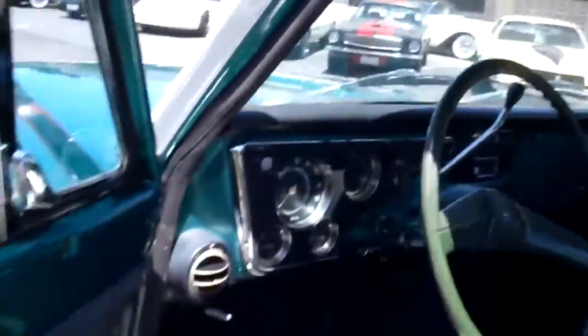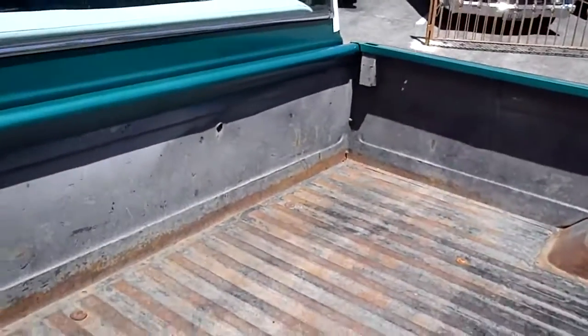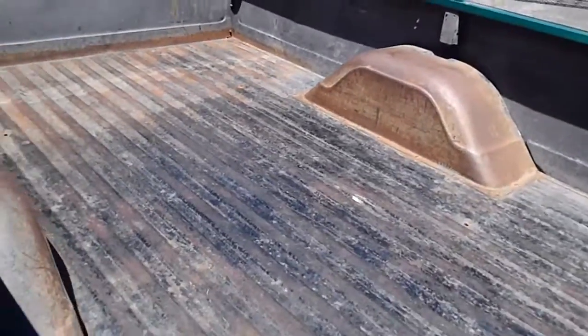There are a couple of things still left to do if you wanted to do it. There's a little rip in the seat, which we may go ahead and do in vinyl. The bed could use a Rhino liner or a bed liner if you like.